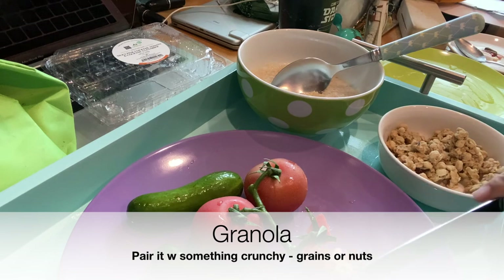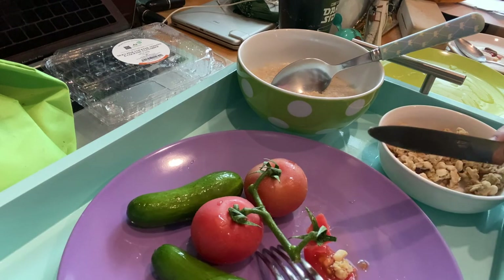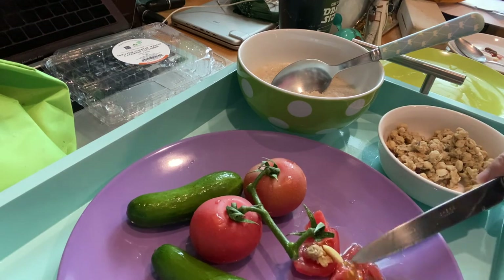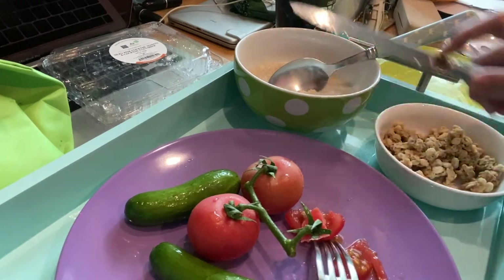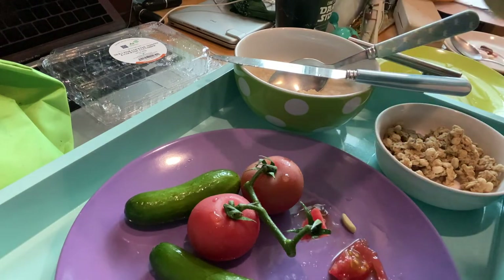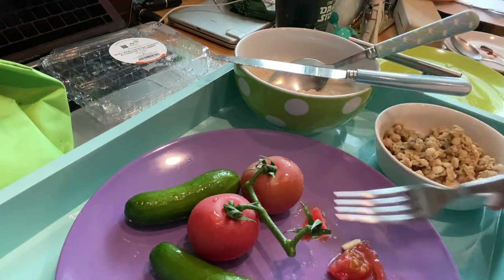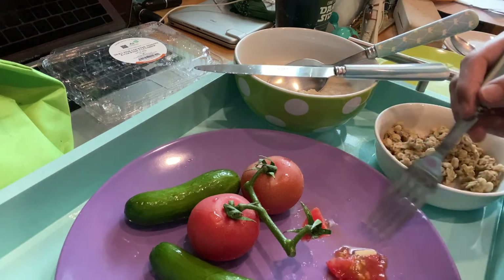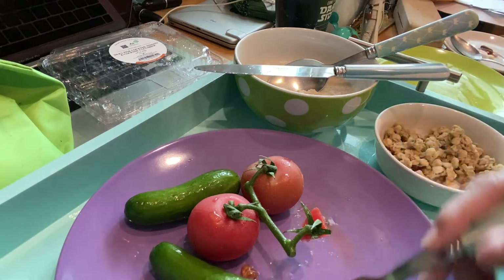If you like, you can try to pair it with granola — I love granola because it's crunchy. It's a great breakfast food. I'll get my cereals in. Oh, this is on the sweet side. See, it's got the almond flake in there.